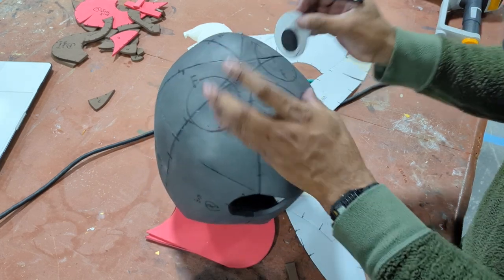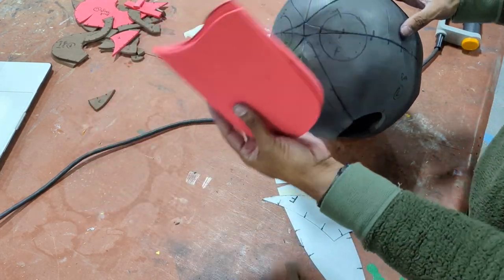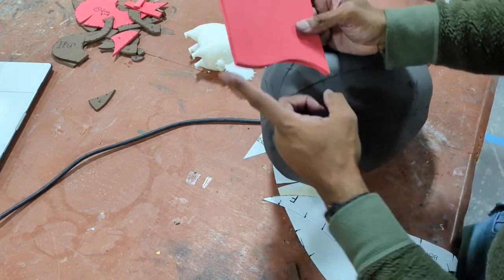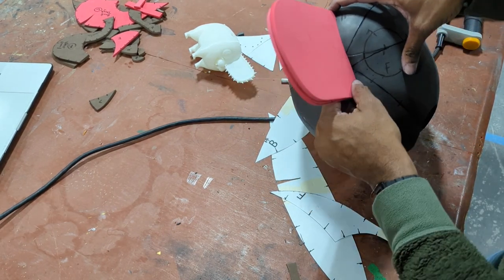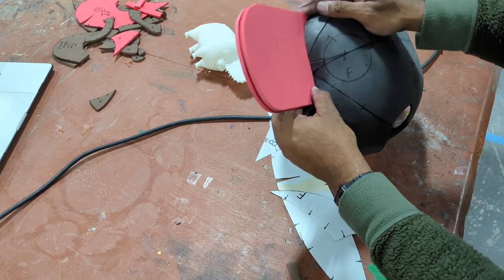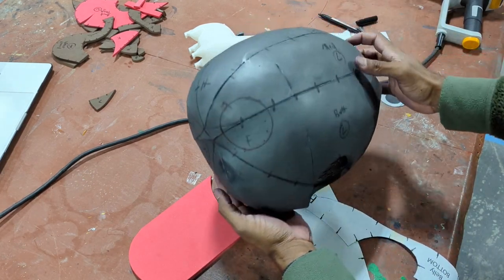That stays as a general guide of where the eyeballs will end up on your Pochita. You can grab your chainsaw part which should have the profile of the front of the face — once you put it on there, you can decide if you want the eyes further apart or closer together. That's totally your call since this is a DIY kit.